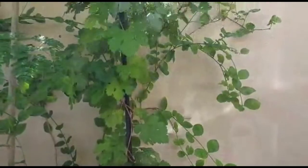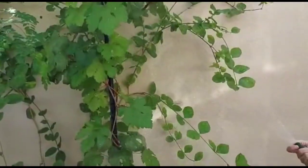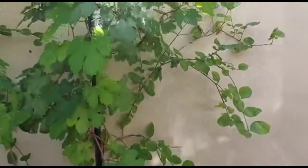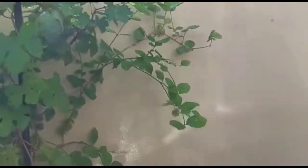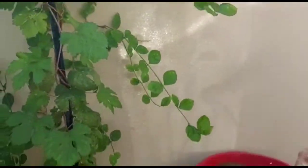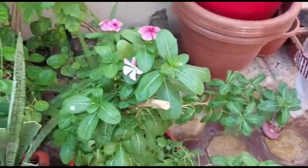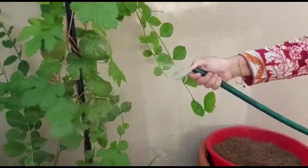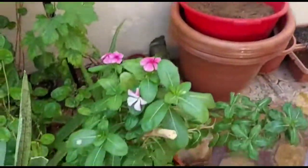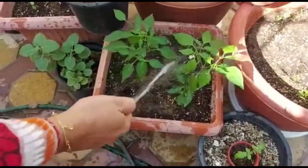Pressure washing means the thorough cleaning of plants using water pressure, even under the leaves, and it should be done at least once a week during the winter season. This pressure wash will not only remove all the insects hiding under the leaves or sticking to the stems, but will also wash off the dust on the leaves, open the pores, and help the plant breathe well and gain good health.